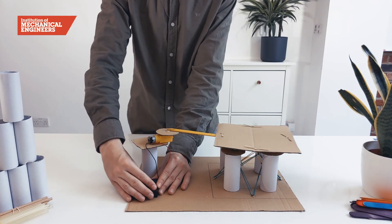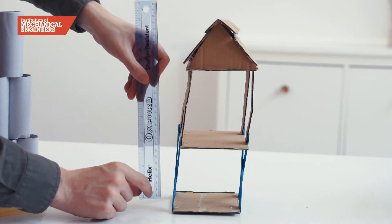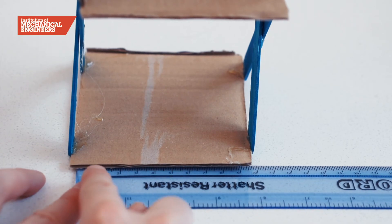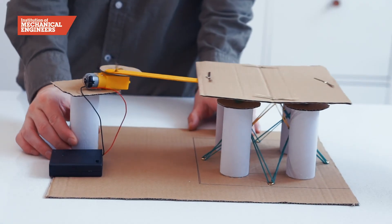The shake table is now ready to test earthquake resistant structures. We now need to make a structure that is at least 25 centimetres tall, has a base no wider than 12 centimetres, can hold the weight of a book, and is able to withstand 30 seconds of shaking.